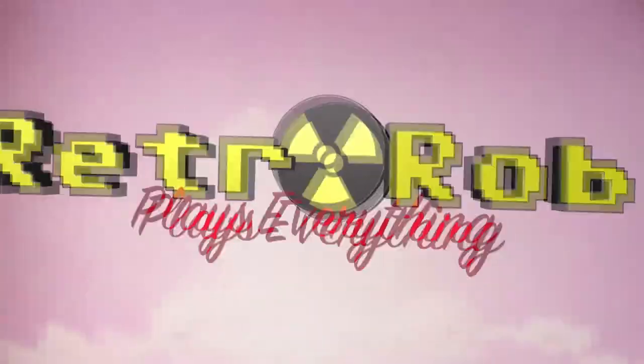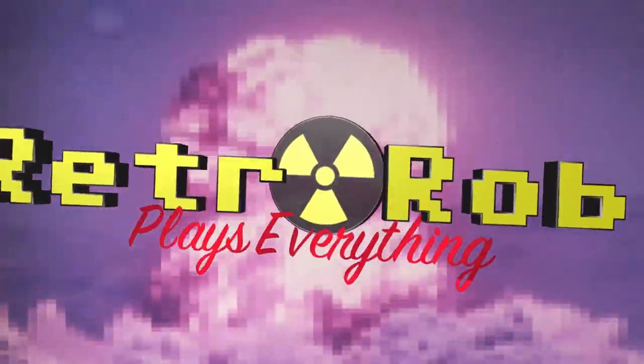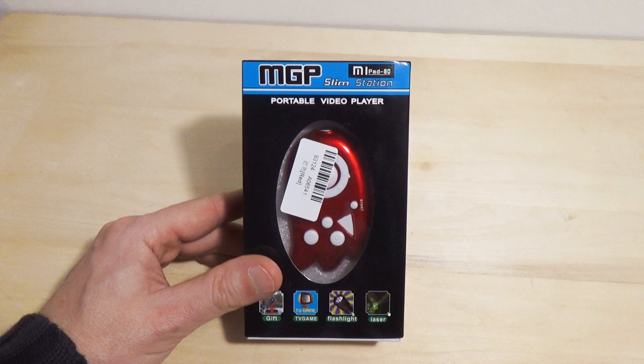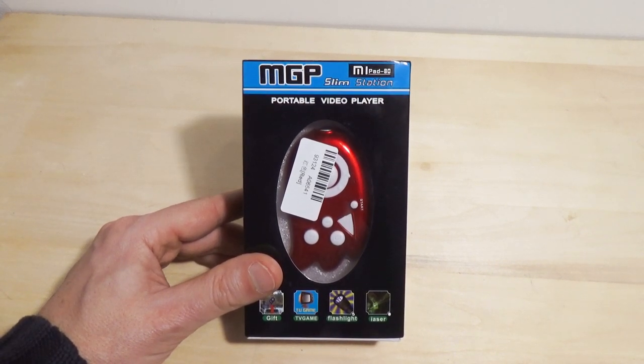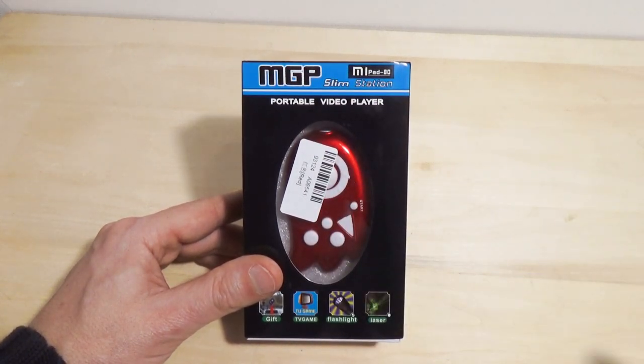What the heck is this stupid laser? I do not see any freaking laser on this thing. What does that button do? Retro Rob plays everything. Ladies and gentlemen, meet the MGP Slim Station, Meepad 80, portable video player.